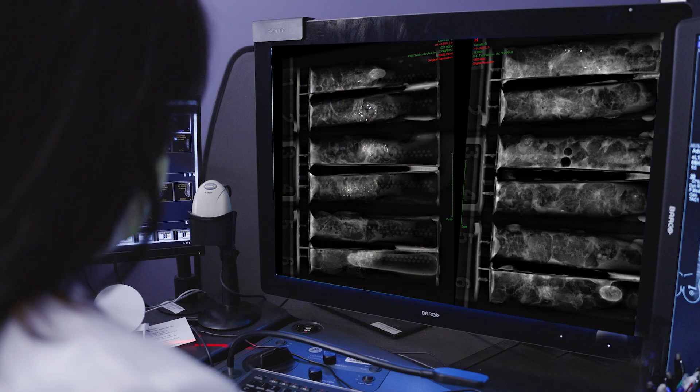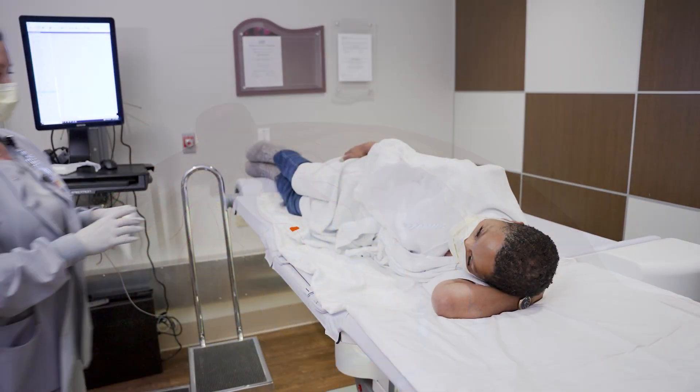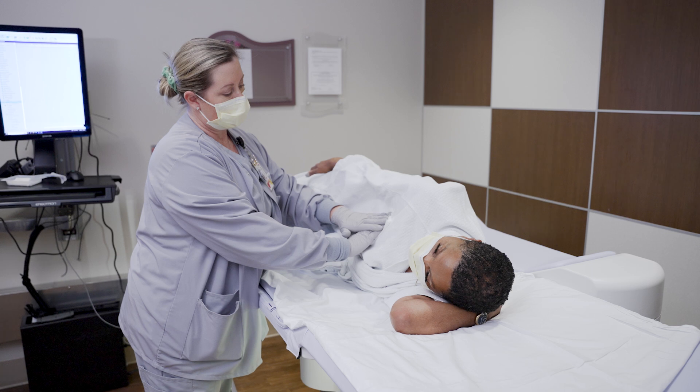After, the tissue samples will be reviewed to check if the samples are good enough for testing. Then, the radiologist will insert a small clip at the biopsy site. To minimize any bruising, the technologist will hold firm pressure over the biopsy site for 10 to 15 minutes.